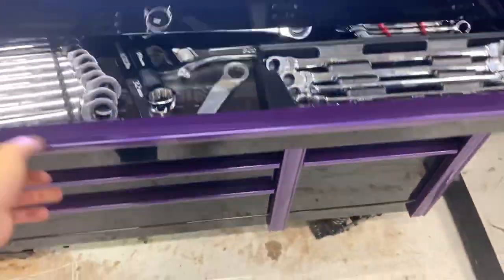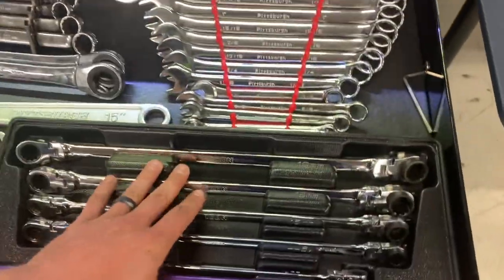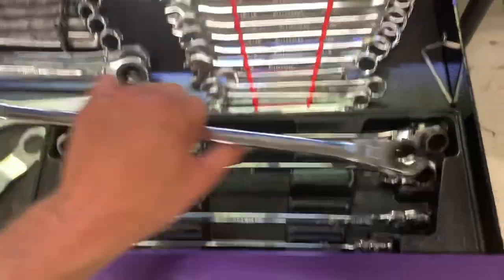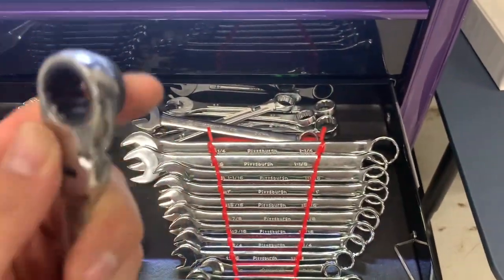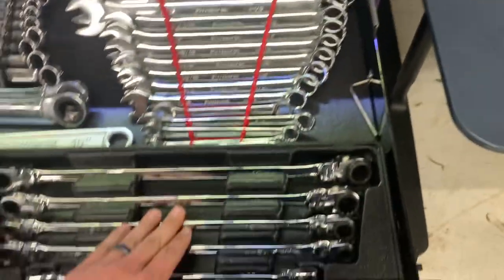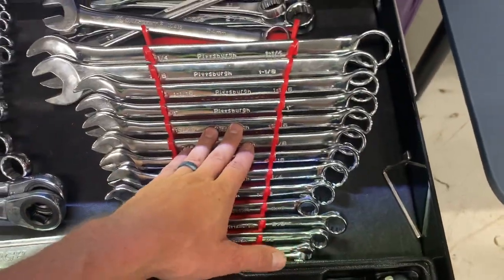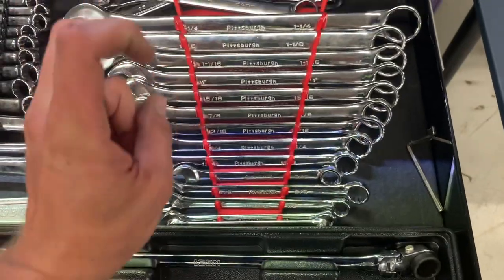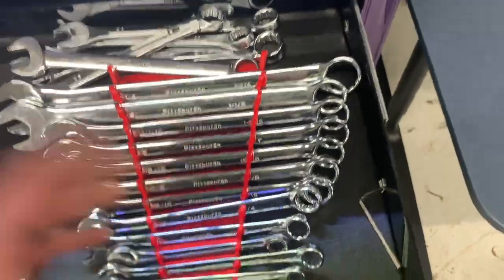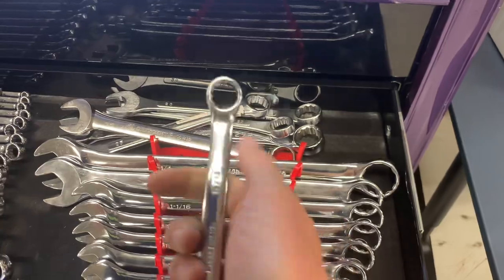Next drawer is wrenches. These are the Icon double box-end spline drive — I think these are nice. I had the Tekton version but didn't like them because they were six-point and really hard to get off a rusty fastener, so I switched to these. These are just some Pittsburgh wrenches — I buy these when I need to make a specialty wrench.